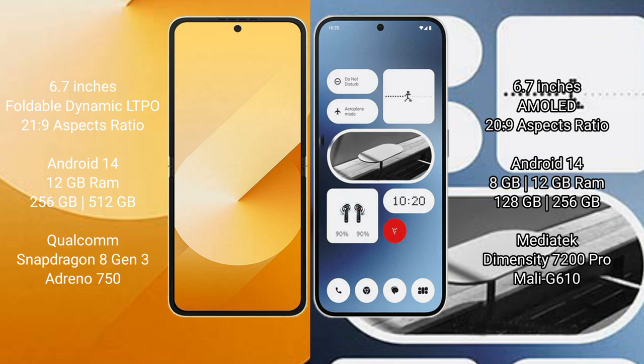The Samsung Galaxy Z Flip 6 comes with 12GB RAM and 256GB or 512GB internal storage, with a Qualcomm Snapdragon 8 Gen 3 processor. The Nothing Phone 2a comes with 8GB or 12GB RAM and 128GB or 256GB internal storage, with a MediaTek Dimensity 7200 processor and GPU model G610.